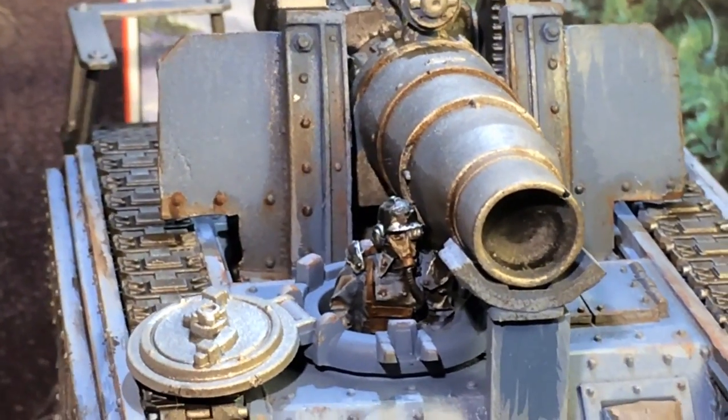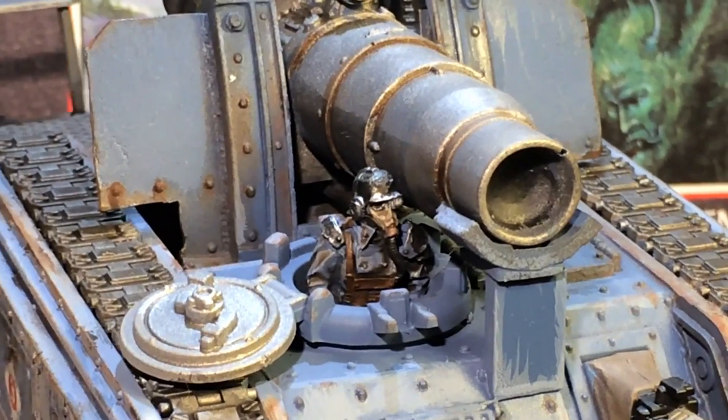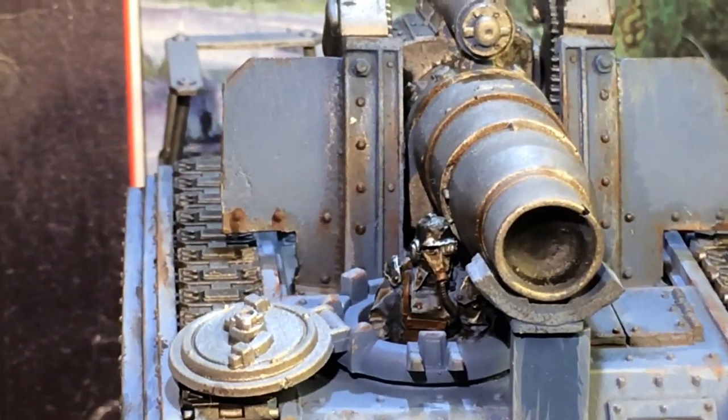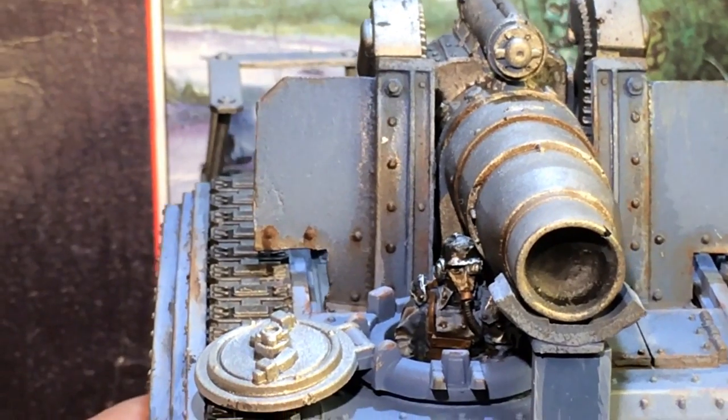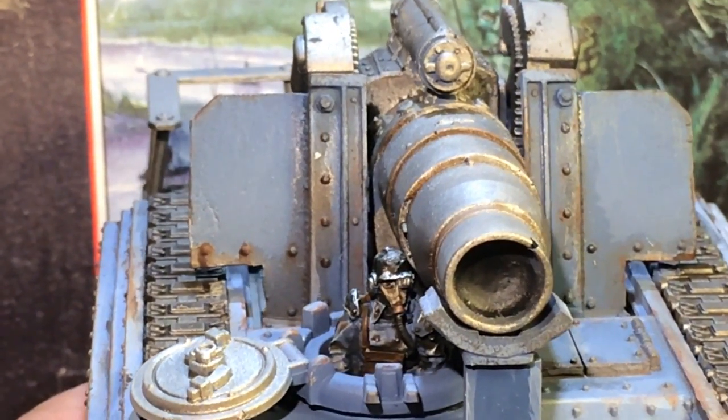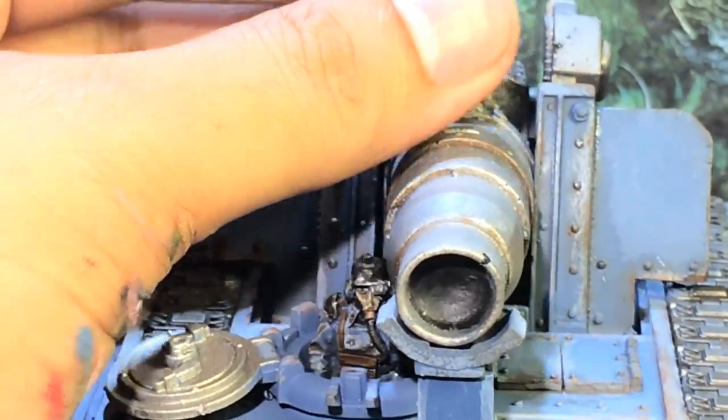There you've got a tank commander, which is basically like your other Death Corps of Krieg guy, so I painted him just like my regular infantryman. He's got a little viewfinder lens to aim on the left side of his helmet. I hope he's not going to stay there when it fires though, because it's going to be pretty loud.